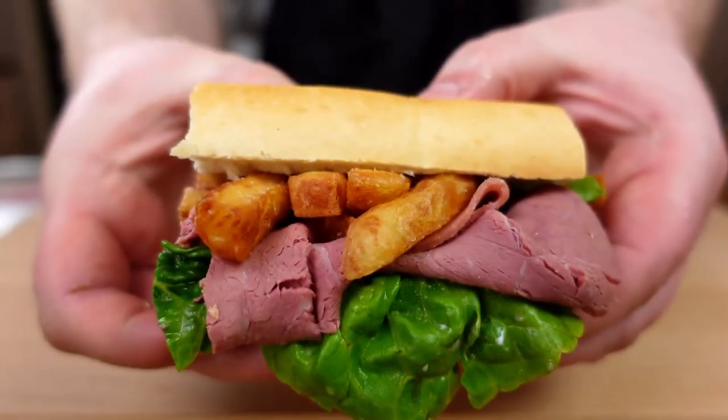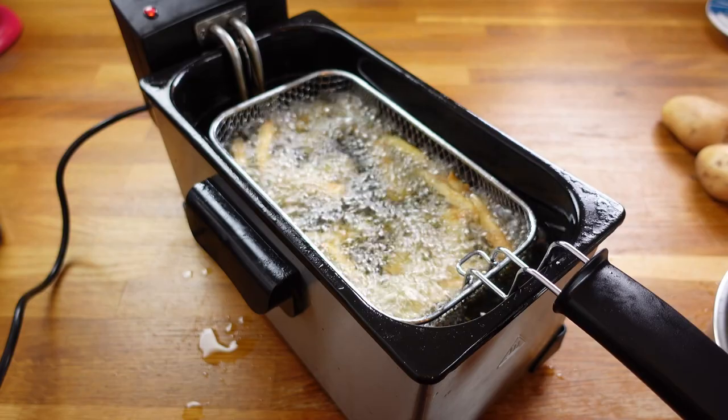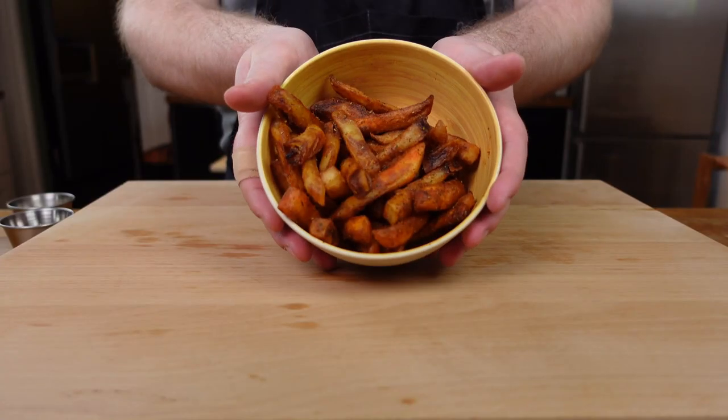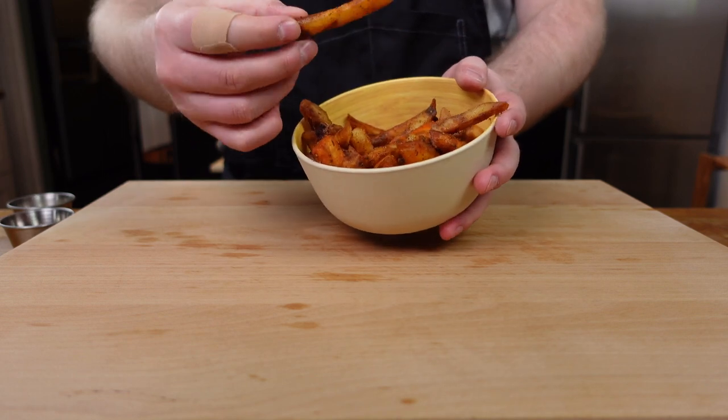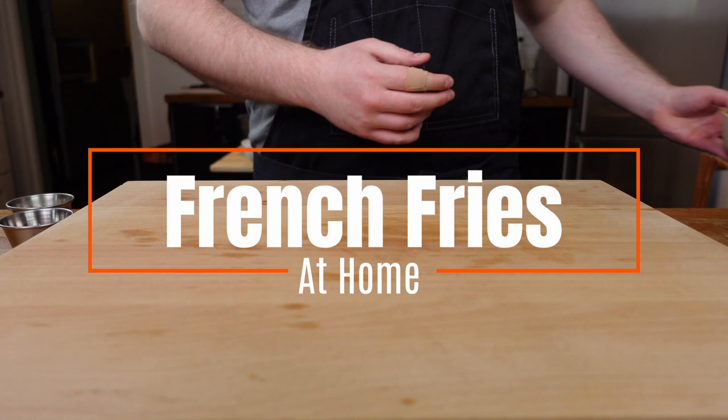Hands up who wants fries? I'm here to help take your french fry game to the next level. Crispy delicious fries we will serve as a main, a side, and another way which will blow your mind and mouth. Before we get to serving, let's take a look at the fries.